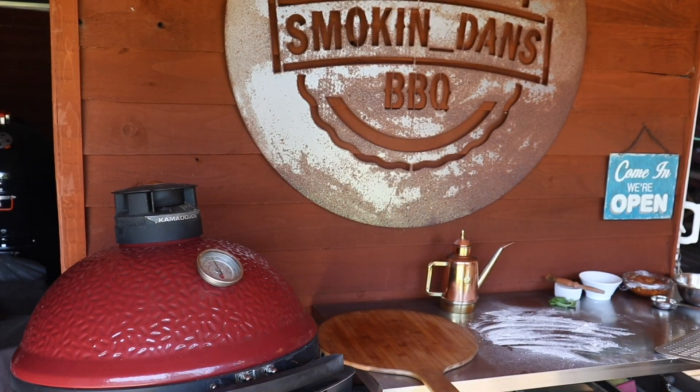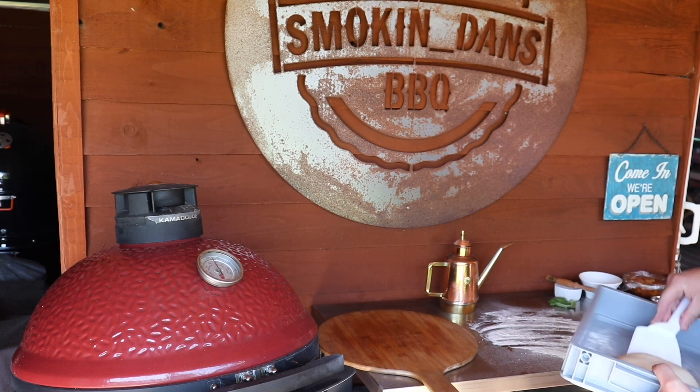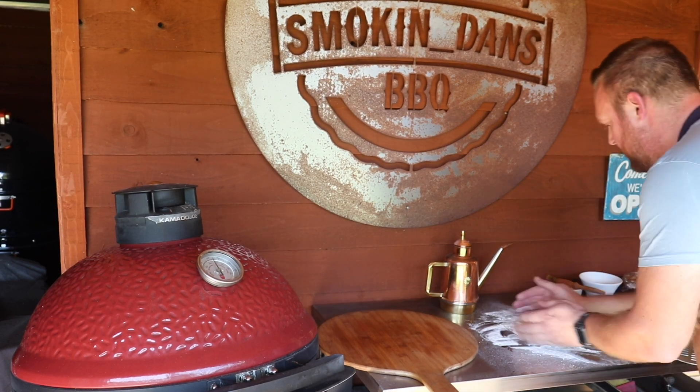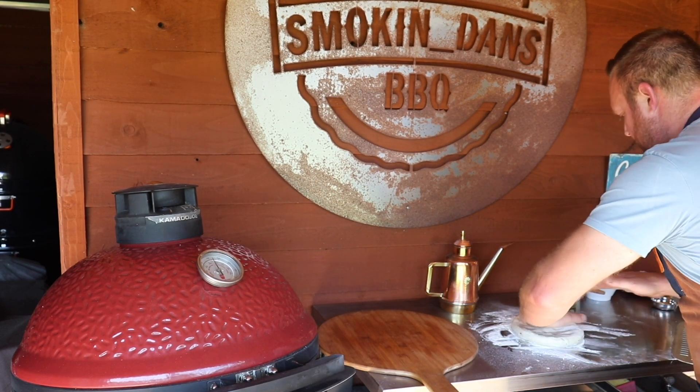So pizza number two — it's going to be one of my favourites. Leftover spaghetti bolognese, ragu, or whatever you've got — it's going to be lovely on this. Topped with some parmesan cheese. Fantastic pizza.